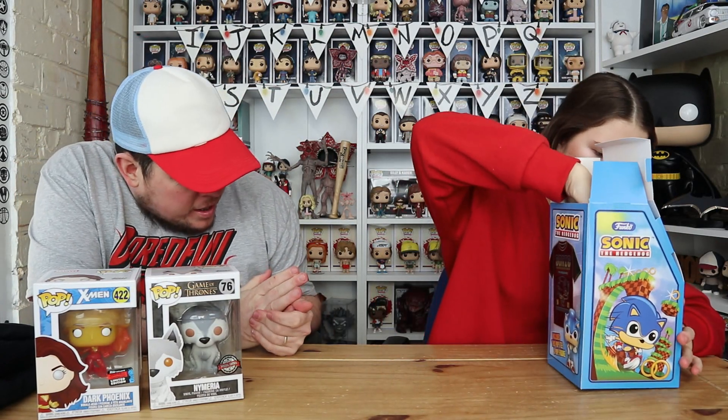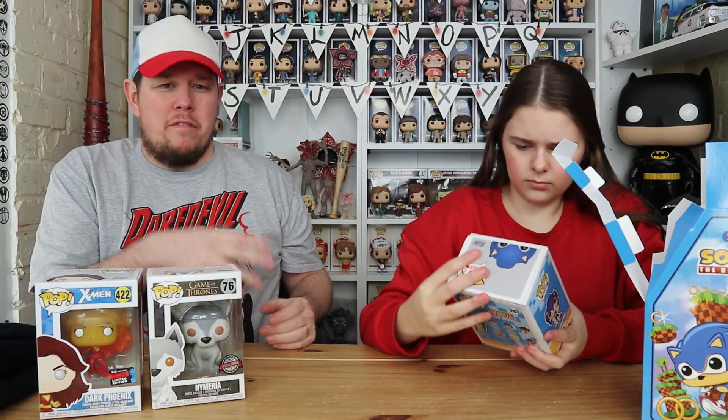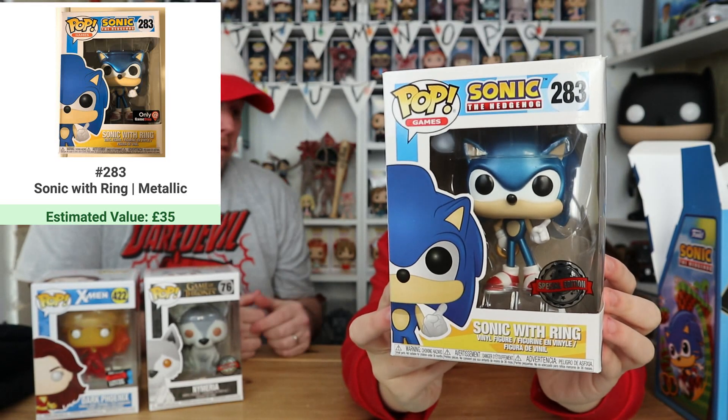So this is the Sonic pop. I've seen this one on the Pop Price Guide, which we use to look at and keep track of our pops. The Pop Price Guide is only available for Android. People with iPhones use the normal Funko app, but if you've got Android you can download the Pop Directory app - I'll leave links in the description. We get asked all the time how we price our pops. We do it by eBay sold listings if we're selling any.